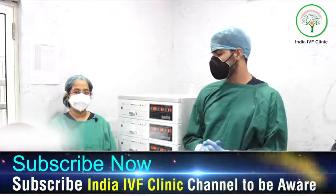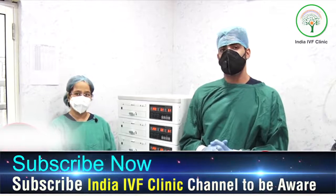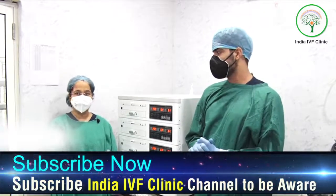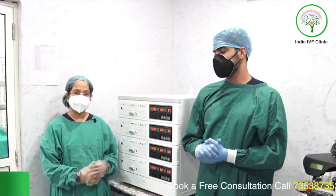This is our cube incubator — one of its kind in North India. It is basically a four-in-one incubator, so one incubator you are purchasing is equivalent to having four incubators. The embryologist will tell you the details about this.